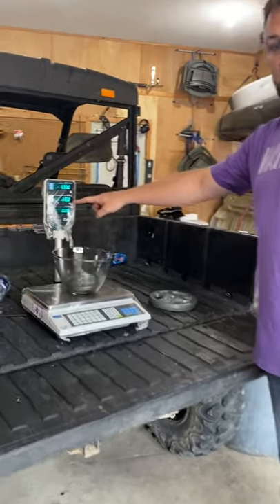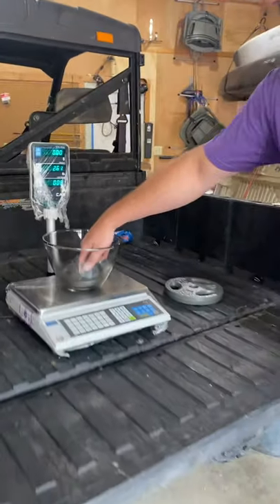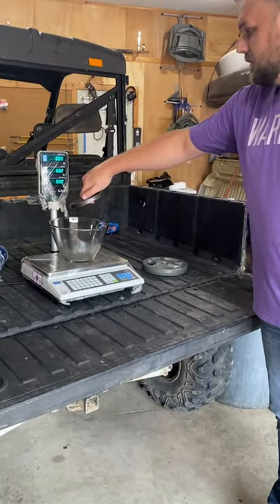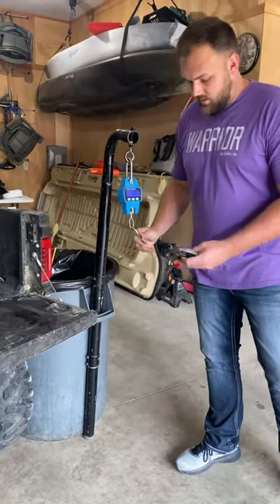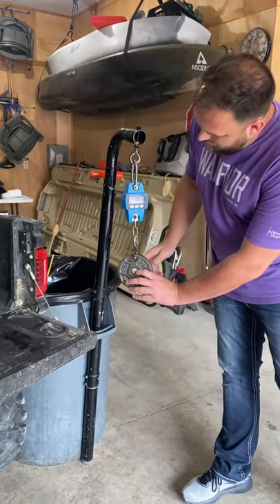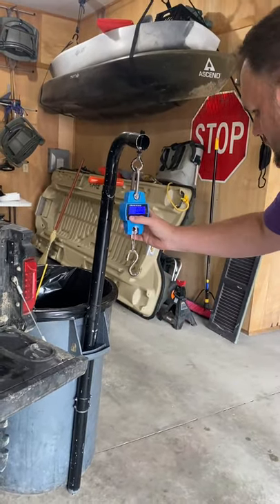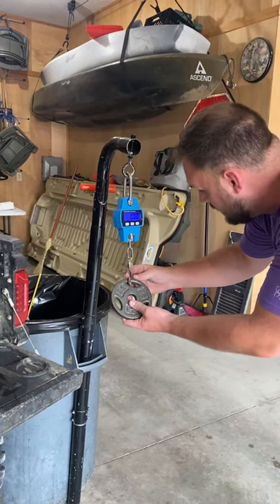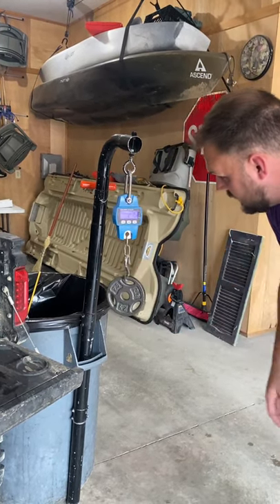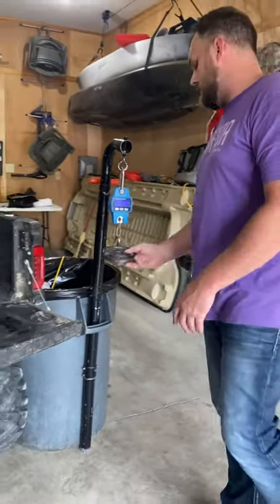It reads 2.58. We also have another scale — a crane scale — that I was told to use. We put the 2.5 pound weight on it and it reads 2.76. We'll turn it off and back on to see if we get a correct reading. It still reads 2.76, so we'll go off that one — this certified scale is the correct one.